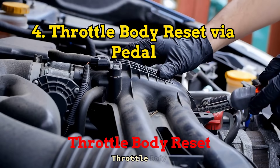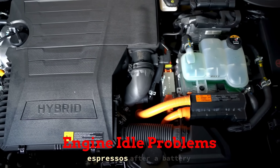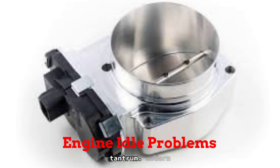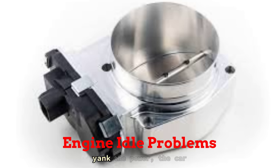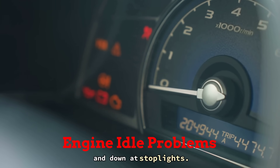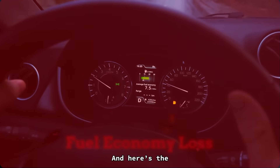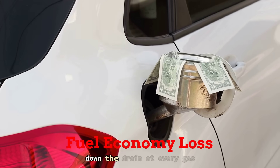Fix number 4: Throttle Body Reset Via Pedal. Ever notice your engine idling like it just drank three espressos after a battery change? That's not just in your head — it's the throttle system throwing a mini tantrum. Modern cars run on drive-by-wire setups, no old-school cables, just sensors and electronics. So when you yank the power, the car forgets the position of the pedal and starts guessing how to manage airflow. I had a guy in with a Nissan Altima, swearing his car had a ghost because the idle would rev up and down at stoplights. We did the reset, problem gone in three minutes flat. Kartips Daily reports that failing to do a proper throttle relearn after service can cost you up to 12% in fuel economy, especially in city driving — that's money down the drain at every gas stop.